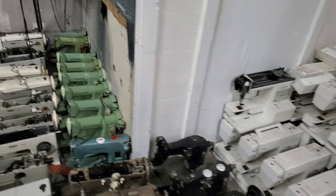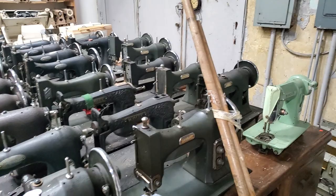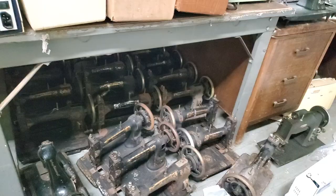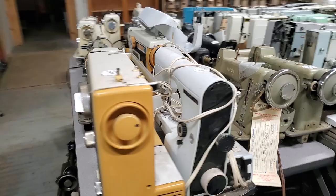These all came from one place — an old school upgrading their machines, and I just happened to be in the right place at the right time. Some whites: some older Singers, some older whites, some more modern whites.